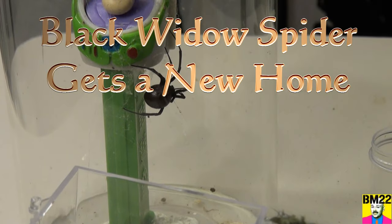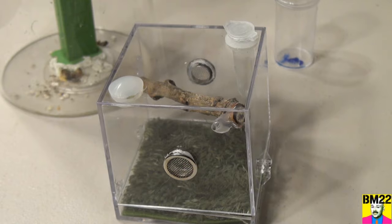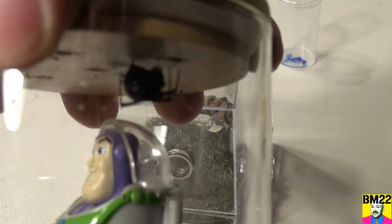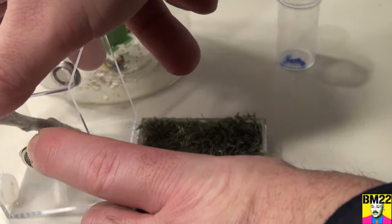It's Black Widow Spider Time! Hi everybody, Beanmeister22 here. We're going to transfer our last remaining Black Widow Spider. She's old, about two years old, just about. I'm going to transfer her into this new spider habitat.